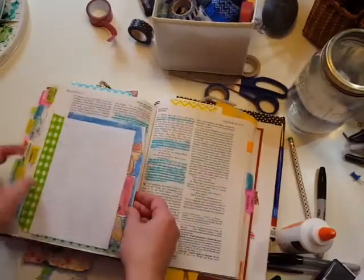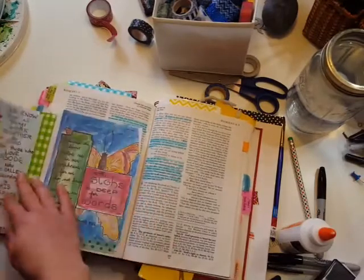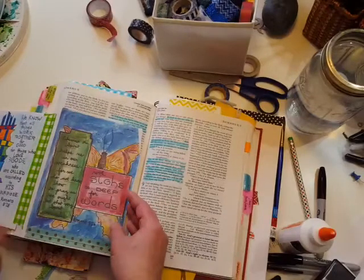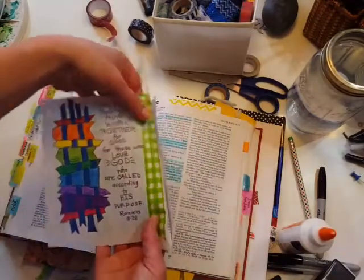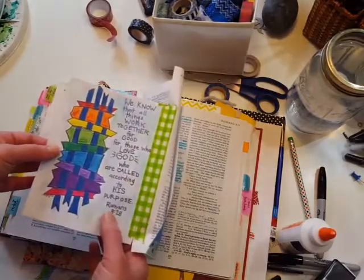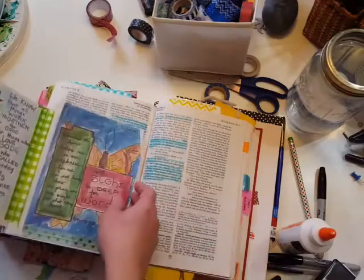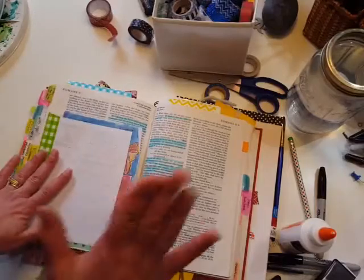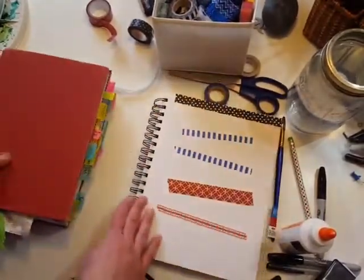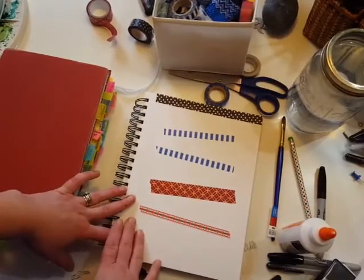Here's another spot where I've added some tip-ins. On this one I actually taped both sides to keep it really tight. This is one of the coloring sheets from one of our devotions — I printed it in a smaller format, colored it with colored pencils, and then added it in with the washi tape. So there are just a few quick ways to use washi tape. There are a lot of other fun things you can do with it, and we'll go over those in another video. See you next time!